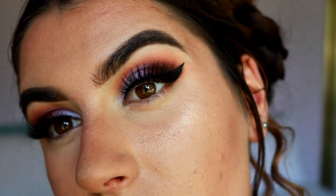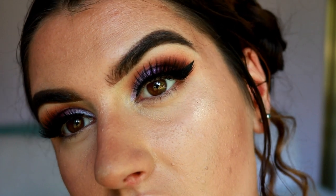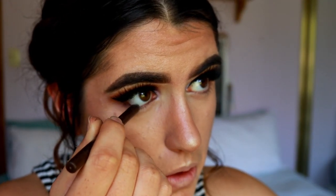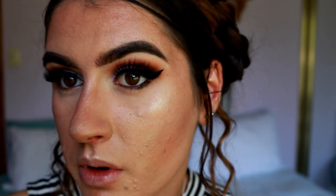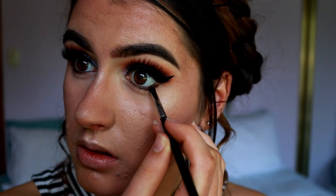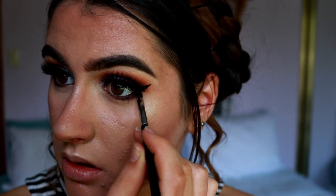For the lashes today I'm going in with my Annitude lashes in the style Feisty. They're just so beautiful — they wisp out into the outer corner but don't cover up too much of the eyeshadow, which is exactly what I want. For my waterline I'm taking my full spectrum eyeliner pencil from Makeup Geek in the shade Espresso — a brown eyeliner — placing it in my bottom waterline and dragging it under the outer corner lash line. Then I'm smudging that deep brown eyeshadow along the lower lash line.